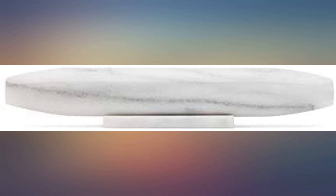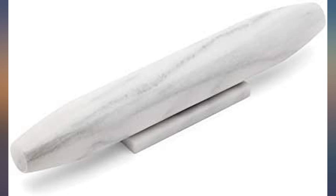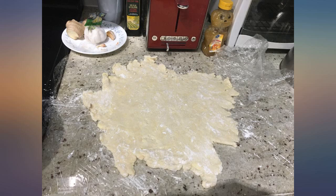I use this rolling pin to make layered puff pastry. The marble is very pretty, but what I like most is that it is comfortable in the hand and has enough heft to lightly hammer butter and spices, yet it is not overly heavy.